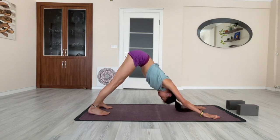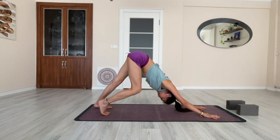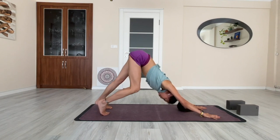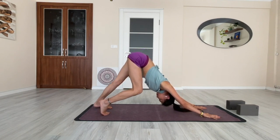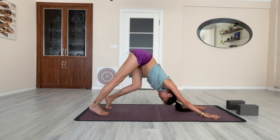Feel the lengthening of your spine, the hamstrings, and maybe your calf muscles. If it's your first time, you can pedal your feet — bend one knee at a time, feeling the other side of the leg, the calf muscles, the hamstring — and alternate. Keep your belly button toward the spine and breathe with it. Exhale when you push, inhale when you change position.